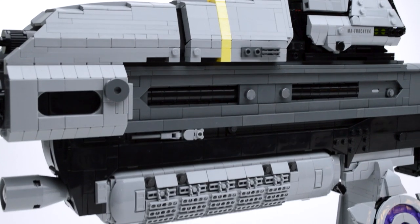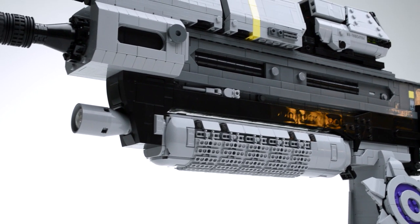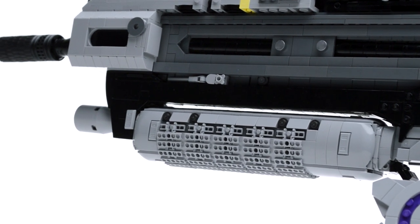Moving back down, the front grip was the part designed after the ammo counter. In game it has a textured grip, and to make this come to life I used gray tread links. It's a detail that pops and also feels really good in your hands.